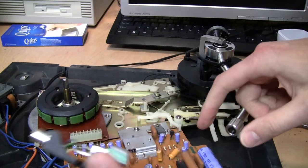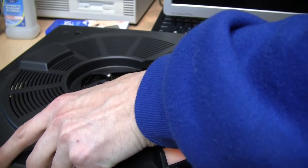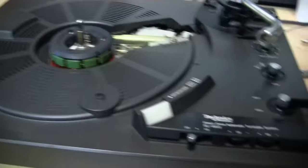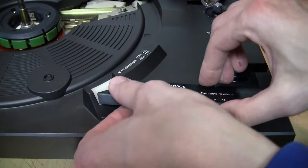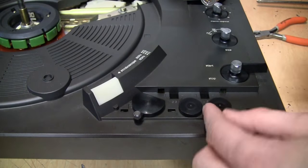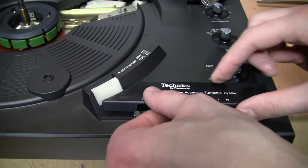Now put the cover back into place. Uninstall the headshell if you temporarily reinstalled it for testing. Unlock the tonearm and move it towards the center so you can get it back through that slot — you may need to lift the lever. The knobs can be a little fiddly to get back onto their posts. You can see each one has a little flat spot which is the guide to help put it back into place. Now reinstall the trim piece.